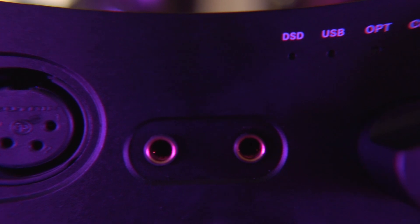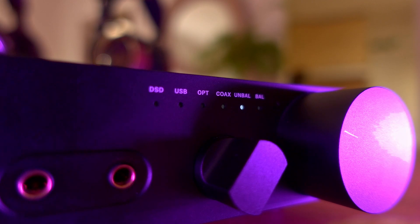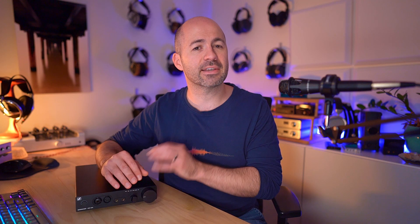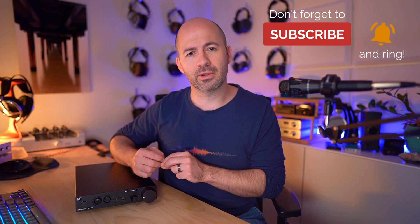Moving along the front of the device, we've got a power button — just a power button, nothing else. We've then got headphone outputs including a 6.3mm connector, a 4-pin XLR, and a pair of 4.4mm balanced outputs. So if you want, you can connect multiple headphones all at the same time. Next is a very simple input selector knob — a smooth rotary knob that moves you through the different inputs, giving you access to digital inputs like USB, optical, and coaxial, but also analog inputs if you just want to use this as an amp, both balanced and single-ended. Finally on the front panel there's a large volume control knob with a wonderful feel to it. Everything about the HDV820 just feels quality.